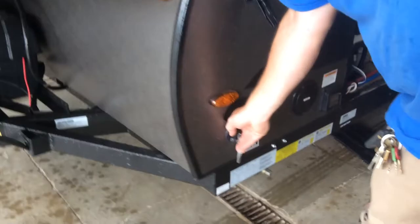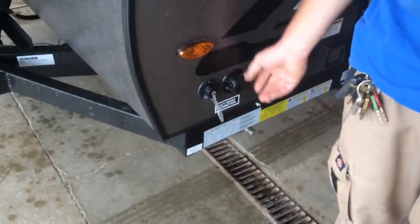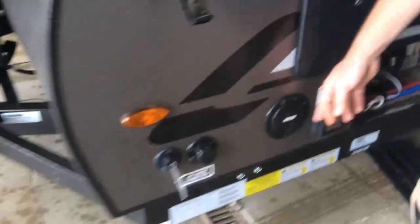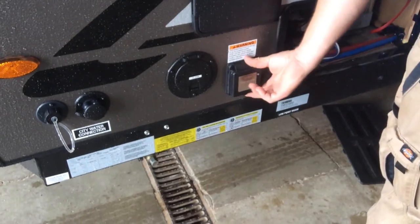Down here in the front corner, this is your gray water drain, so anything that goes down the kitchen sink is going to come directly out of there. The city water connection is right here. AC prep is exactly what it says — it's just prep for an air conditioner.